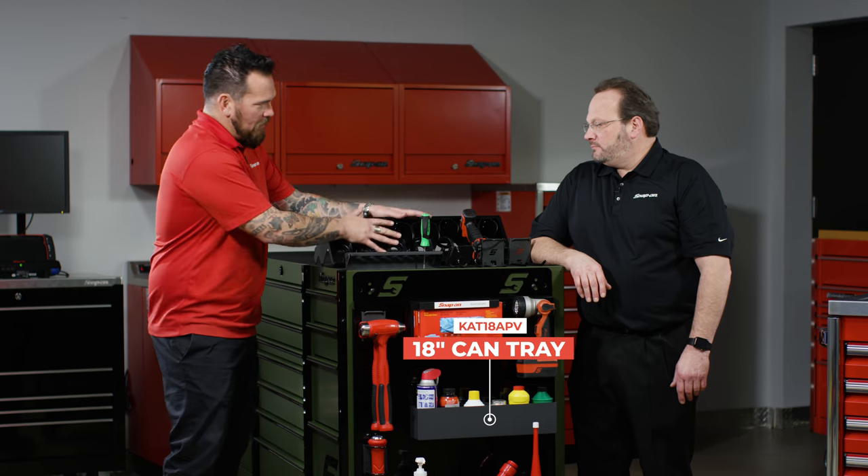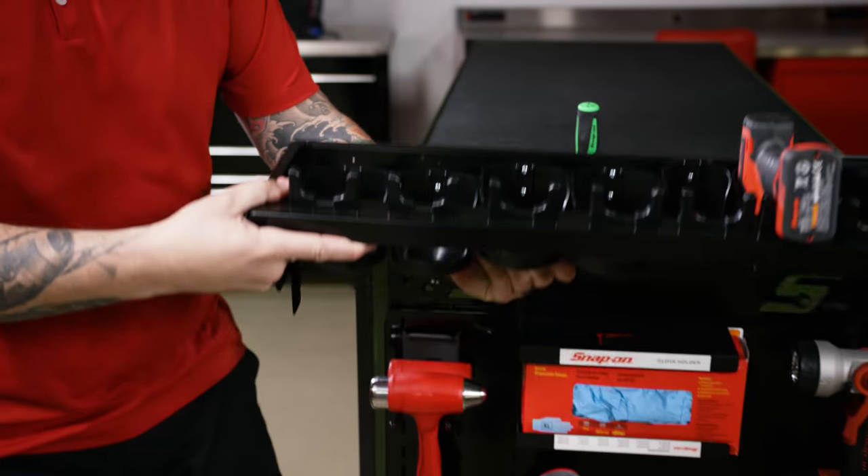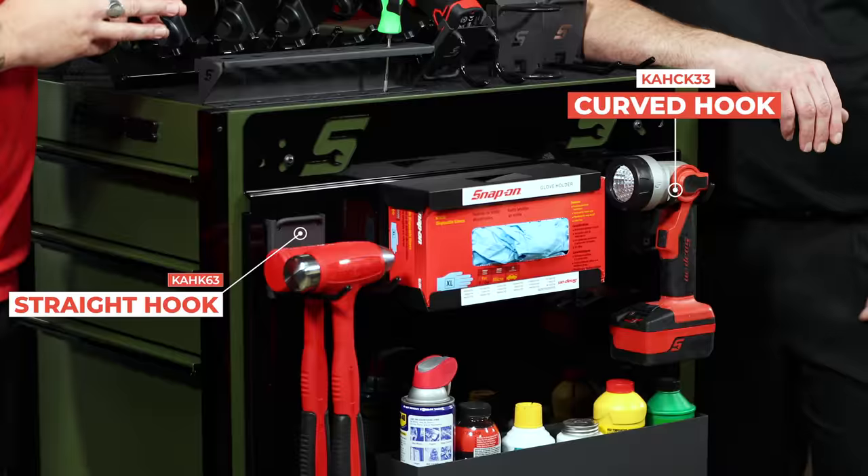A lot of people put their power tools inside the cabinet for security, but if you feel comfortable, put them on the outside with the slot system. It's a great opportunity to have frequently used tools — you can hang them on the outside, easy to grab.